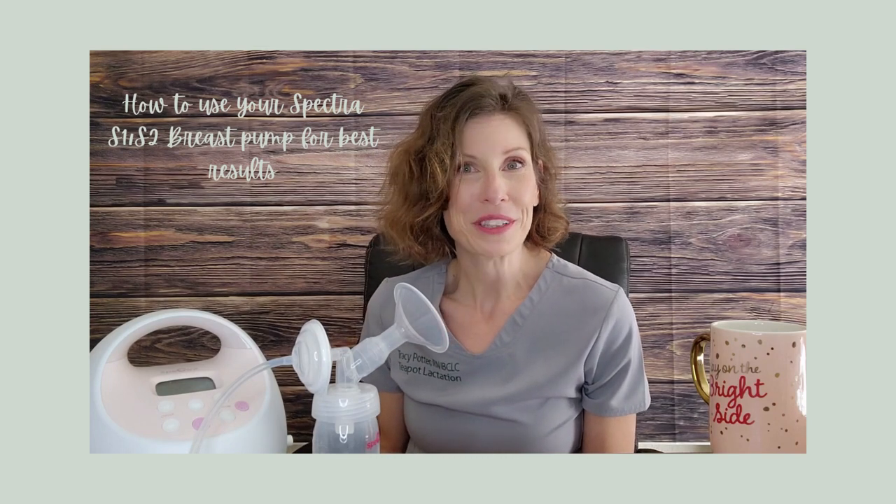Hi everybody, this is Tracy with Teapot Lactation. I'm excited today to bring you my Spectra pump tutorial. I have right here a Spectra S2 pump. This tutorial will work for both the Spectra S1 and S2 pumps, as these are essentially the same pump. The only real difference between the two models is that the Spectra S1, which also happens to be blue, can store a battery charge. I'm going to go step by step, give you a basic tutorial, teach you how to use your pump, what the different buttons mean, and how to get the best results with your breast pump. So, without further ado, let's get started.